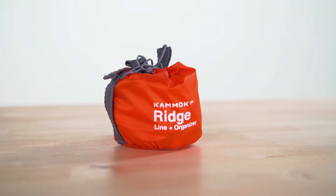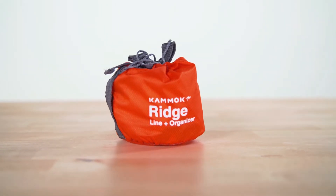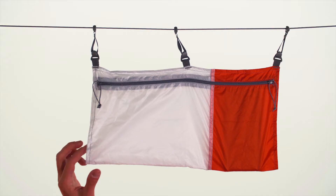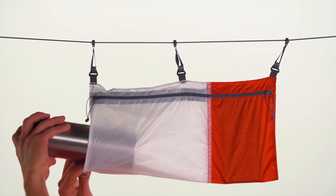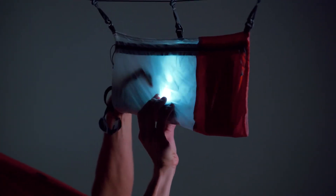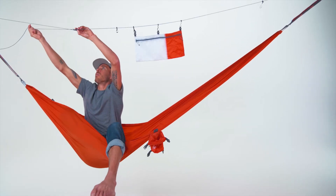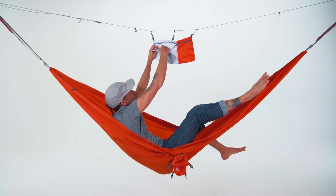The Ridgeline organizer offers overhead storage for your camping essentials — store a knife, wallet, glasses, and even a water bottle above you while you hang at night. Place your headlamp or phone in the light-diffusing pocket to cast a soft glow below. For setup, slide the organizer closer to your head or feet.